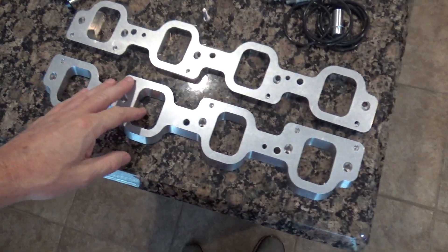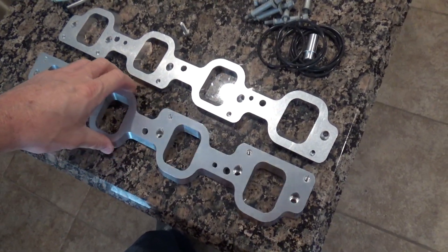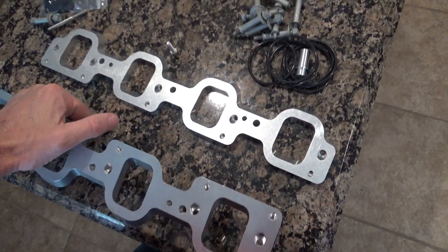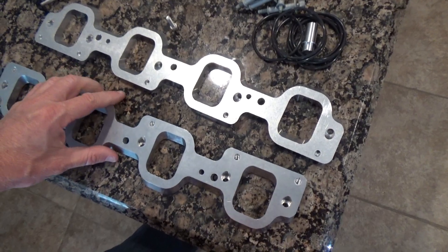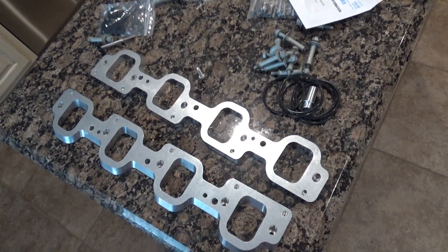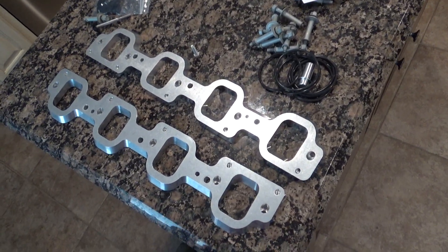What we're going to use them for is spacer plates for the intake manifold. These are half inch thick, so it's going to add a little height to our manifold. Maybe we'll pick up some torque or something like that — who knows? We're going to give it a shot anyway.